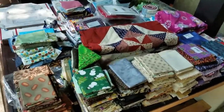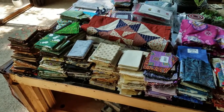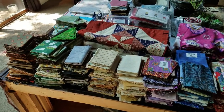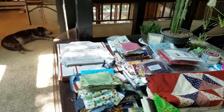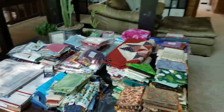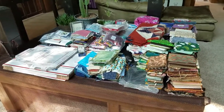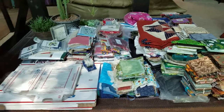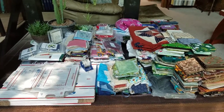I just want to continue on what she was doing with all her fabric and get it into the hands of people that could use it to make something fun, because that's what the fabric's intended for. When I get it posted on eBay, I'll have links on my website, which is redknup.com.